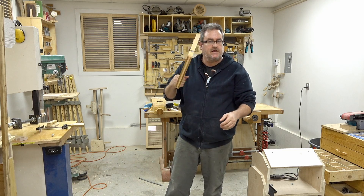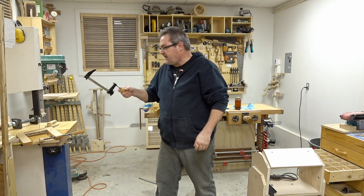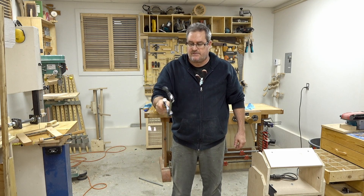There'll be a build video on this in a few days, plus I'll be testing the strength of it as well. You can do the same for the regular bar clamps in the same way, except you can hold them straight out in front of you because they're not as wide and not as heavy.